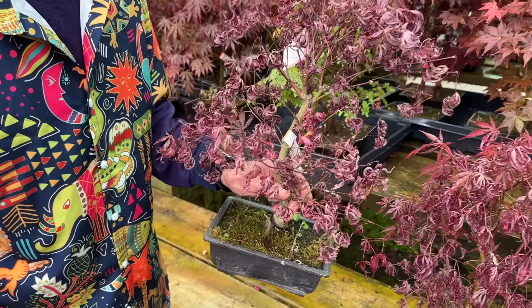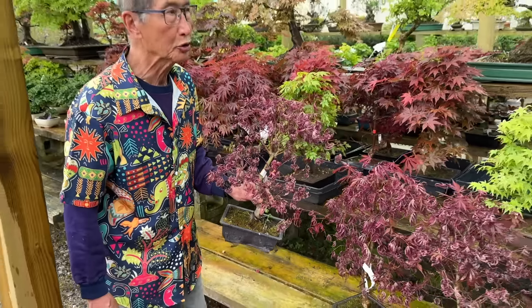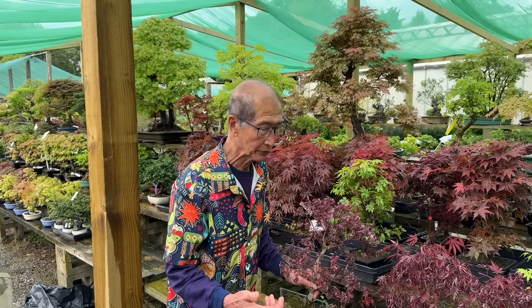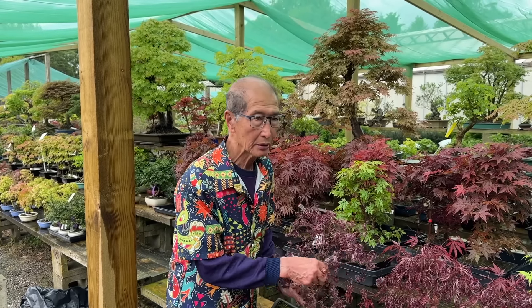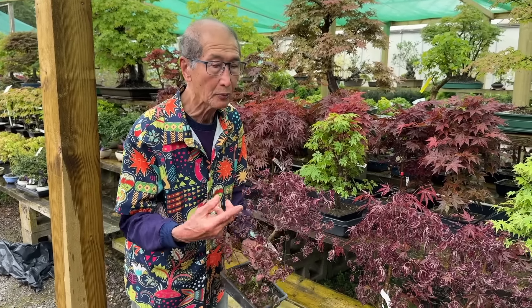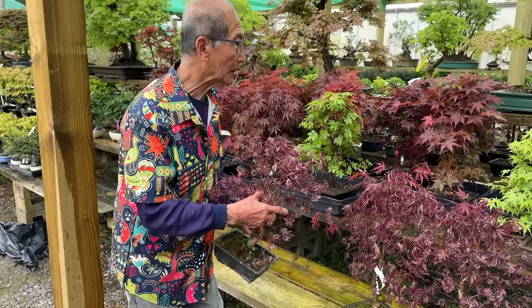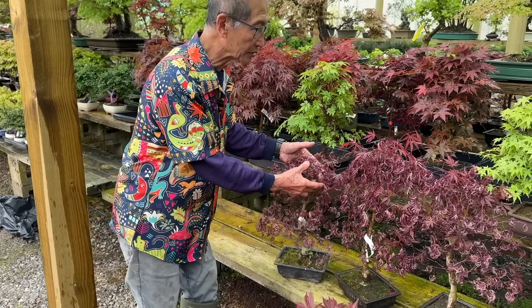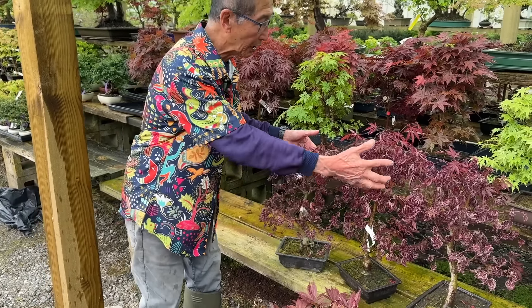I don't hide what I do. Whatever I show on YouTube is the real deal, the real thing — I'm not hiding anything. We have so many plants on the nursery that it's very hard to keep on top of everything. And this is one instance where you just turn your back and it gets neglected. And this is what happens to the trees.